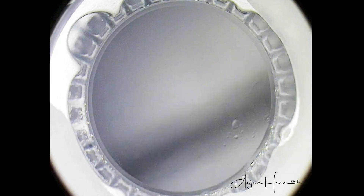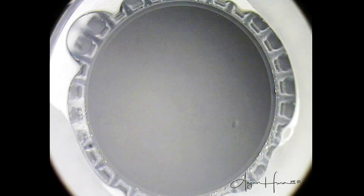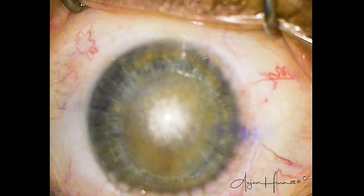This will not affect the patient's final visual outcome — they will still be seeing 20/20 or 20/15 on day one. However, you cannot proceed with the SMILE treatment if a suction break happens during the last 90% of the refractive cut.